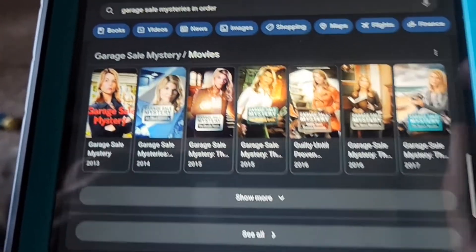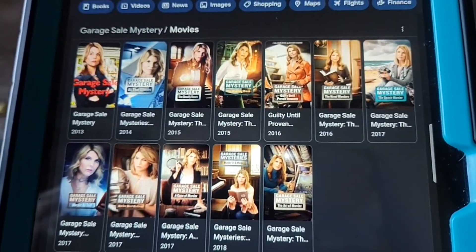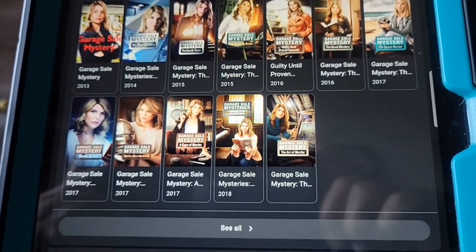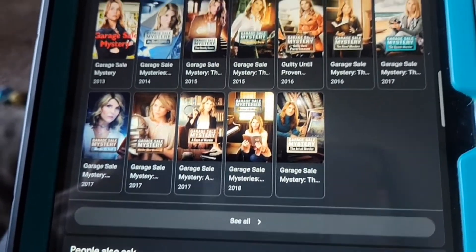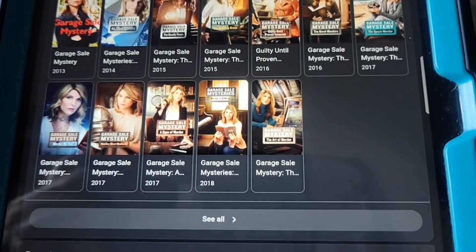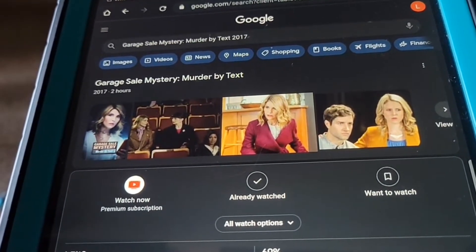Oh my gosh, I only have these left — I've been watching all of these. They are so good: the Garage Sale Mysteries slash movies. Wow, I'm down to five more. Me and my husband were watching some of these together. He thinks they're okay, but that's funny. So now I'm going to watch this one.